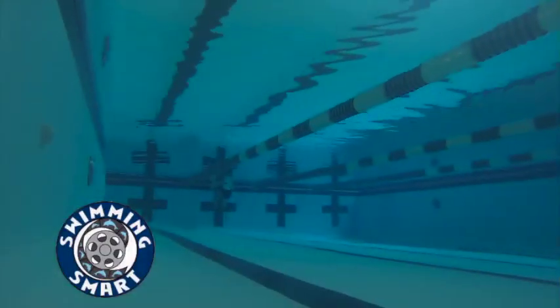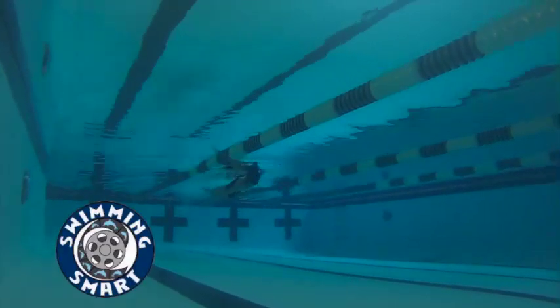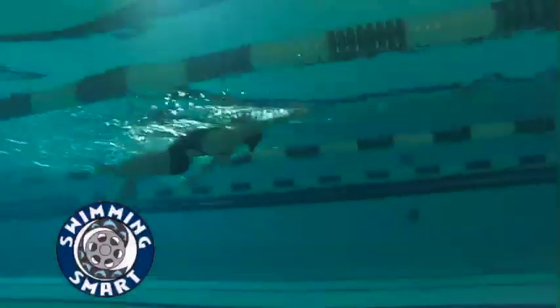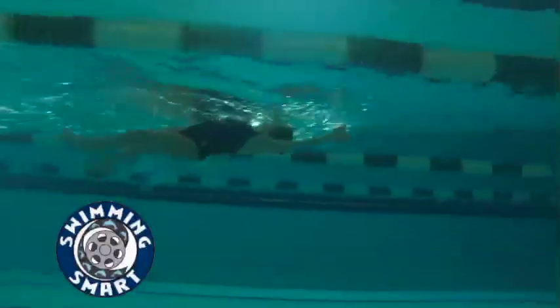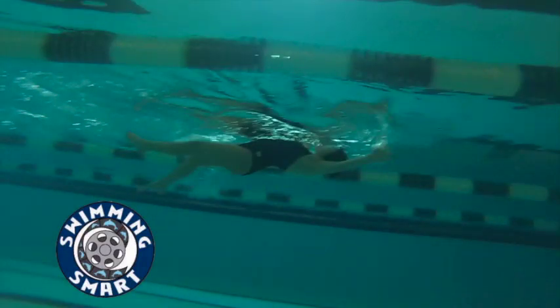Here's your backstroke. Get a little bit deeper off that wall start. I'm seeing a pretty steady rhythm there. Really trying to keep that lead arm out there just a little bit longer. Good time to get a little better catch on that stroke.